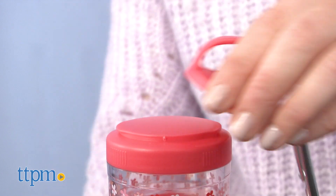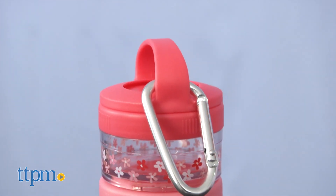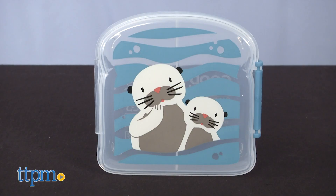Twist on the carabiner clip to the top container so you can easily clip it to a diaper bag or stroller. Once your kids start school, pack lunch in the Good Lunch Sandwich Box.